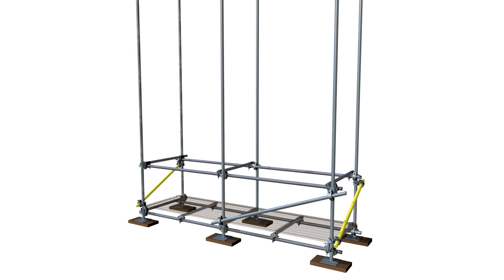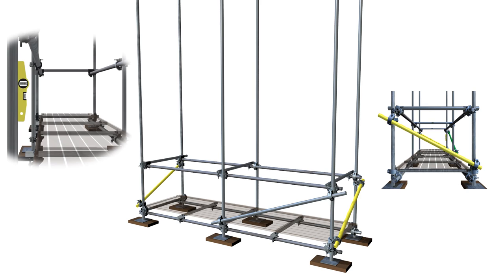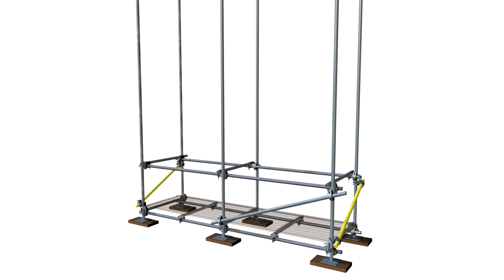This is achieved in the same method used for the ledgers: one swivel coupler is secured to the standard just above the foot lift and another to the opposite standard just beneath the ledger. The brace is secured into the bottom swivel, the standard is levelled off, and the top swivel is secured. The transom is secured at this point with a putlog coupler and the opposite standard is levelled off. Intermediate transoms are now installed for support of the scaffold boards.